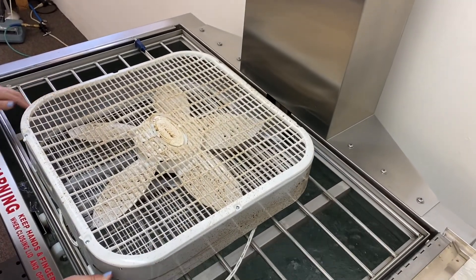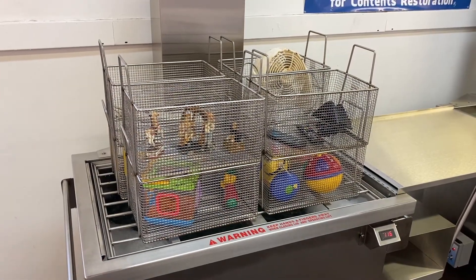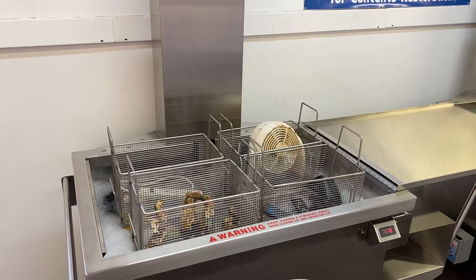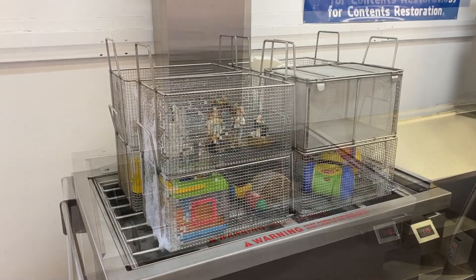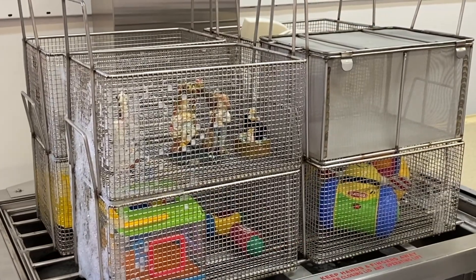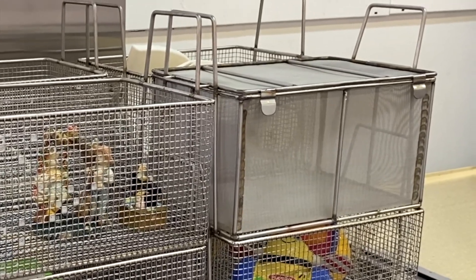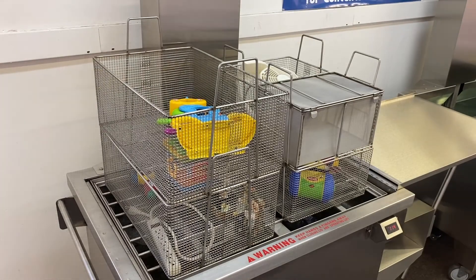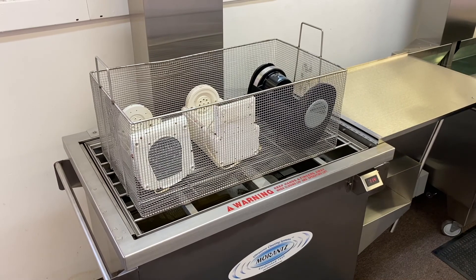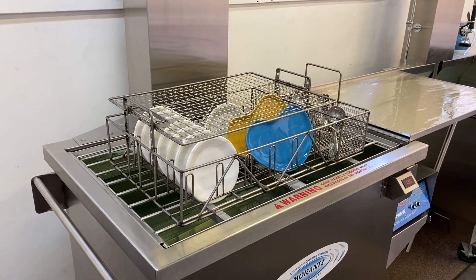Load items on the electric lift. If items are large enough, they can be placed directly on the lift. Or, load items into the stainless steel baskets that are part of the Super System upgrade kit. These can be configured by choosing the appropriate baskets for the size of the items you are cleaning. Eight small contents baskets can fit on the lift at once, allowing for batch cleaning. There is also a small contents basket with fine mesh for items such as jewelry, screws from electronics, or other very small items. A combination of small and medium baskets, or a large basket, can be used as needed. Our dish rack basket is very popular for cleaning loads of dishes or other items you wish to divide.